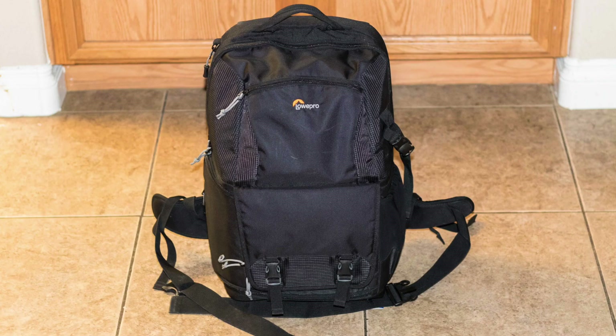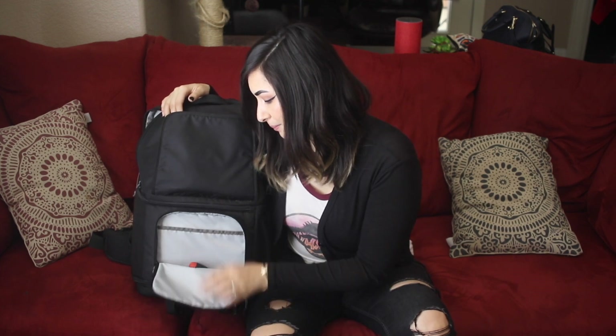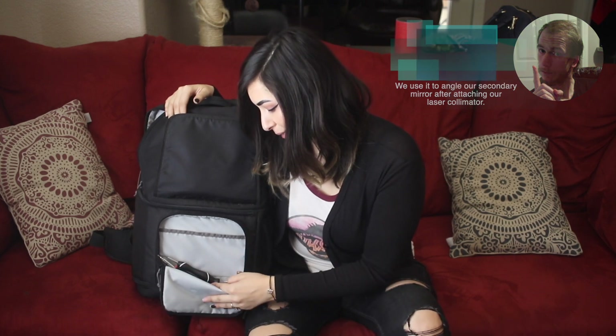This here is our second backpack, which I call 'the goods,' because it has a lot of our small yet important items inside. It has a lot of different compartments and zippers. Under this flap here are two zippers — one of which is where we keep several screwdrivers, because you never know if you need maintenance. One of them is what we use to tighten the telescope when trying to align it with the laser. And of course, extra batteries.